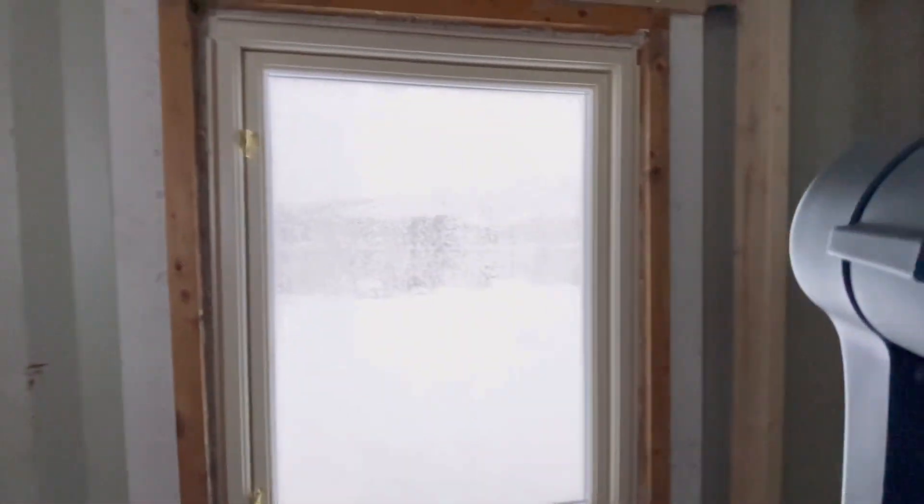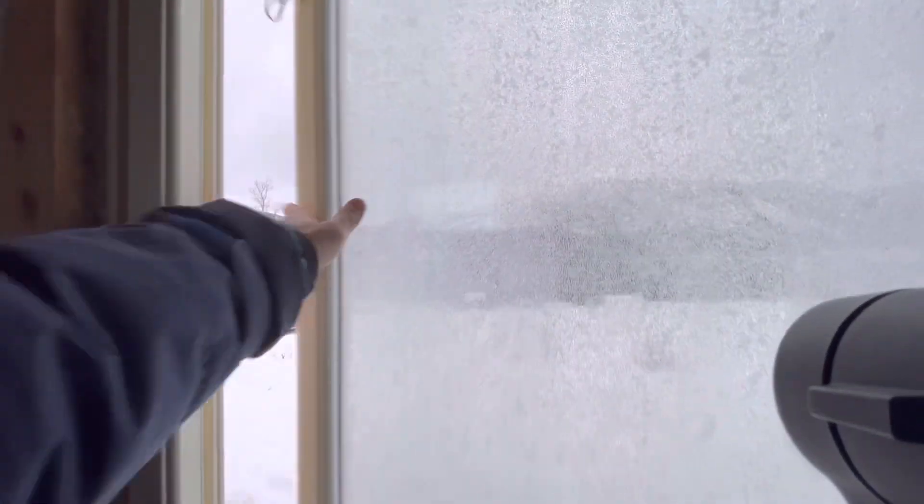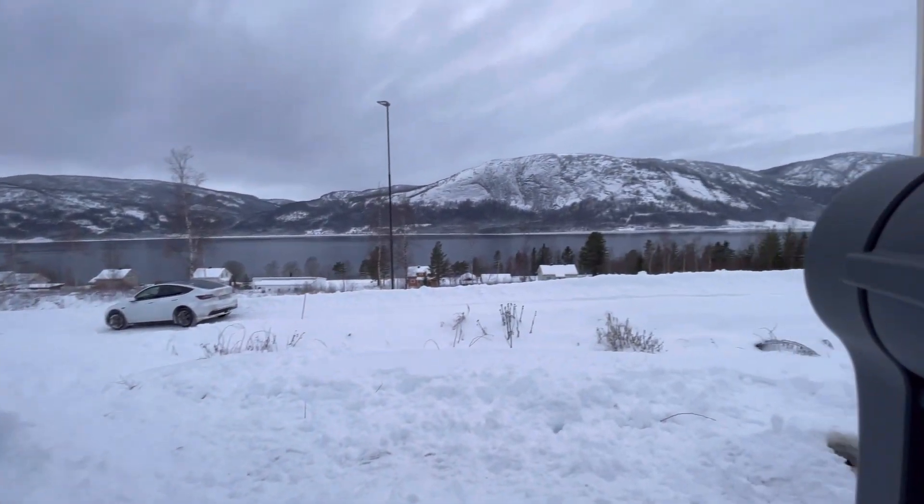I have a window here in the bedroom — it opens up and you have a nice view. If you have a nice view from the bedroom, you have a nice view from everywhere. It's really awesome views here.